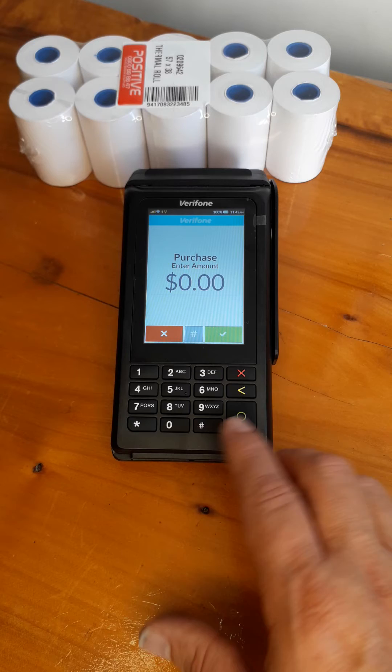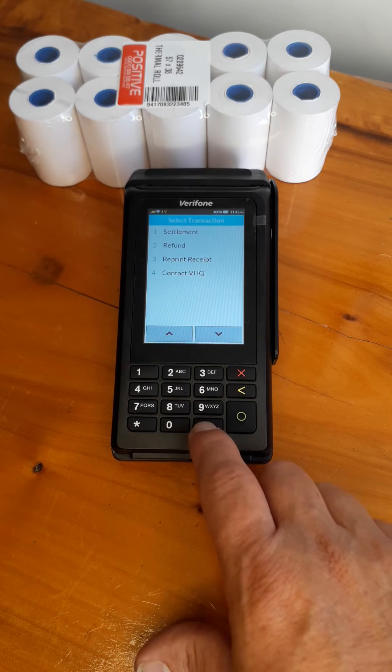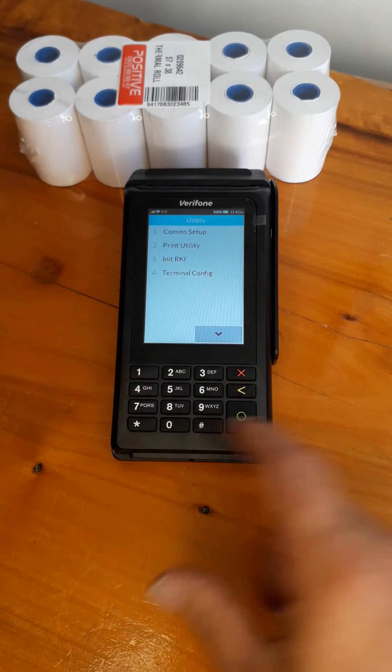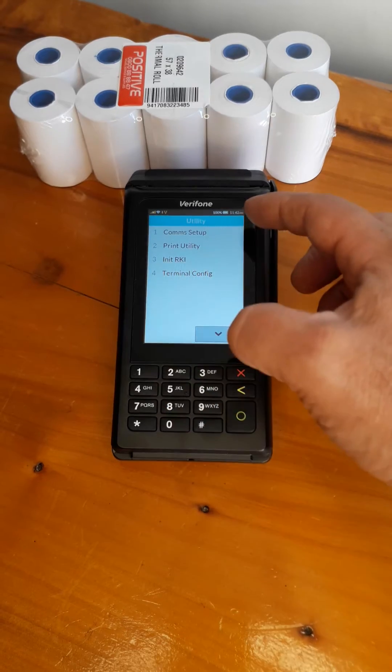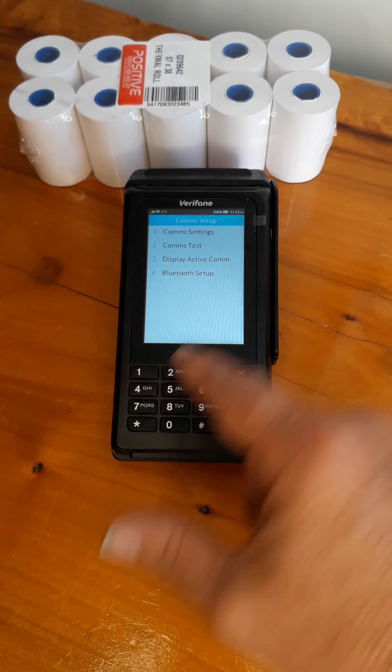It's pretty simple. From the main screen, press hash until you see utility. Press number one for utility, then go into number one which is comm setup and comm settings.